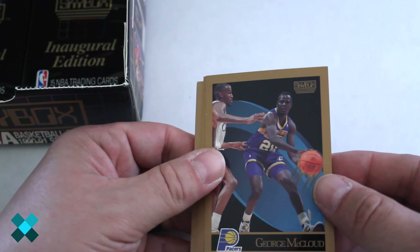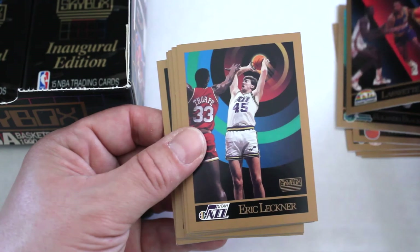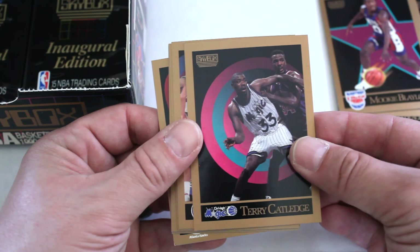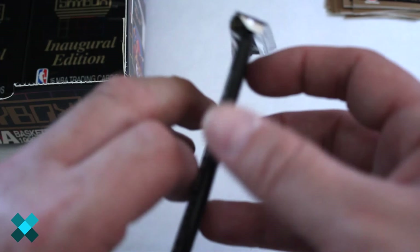George McLeod, Andrew Lang, Joe Wolf — good mix of cards in here — Maurice Cheeks, Rolando Blackman, Lafayette Lever, Eric Leckner, Mookie Blaylock — first we've seen him — Terry Catledge, Leonard Copeland, Harold Pressley, Paul Mokeski, Barkley — first we've seen of him — Rex Chapman, John Long. A couple elusive ones in here.